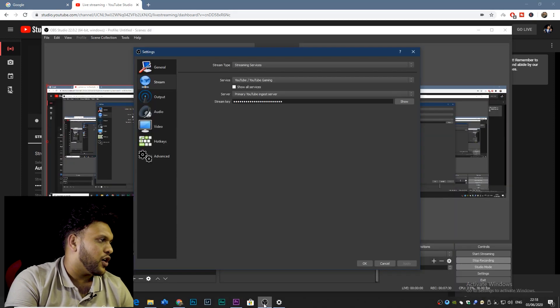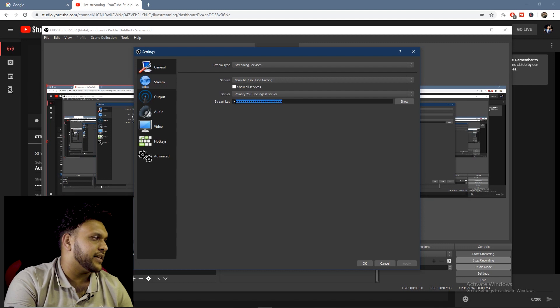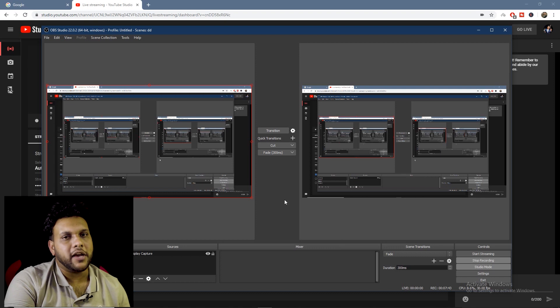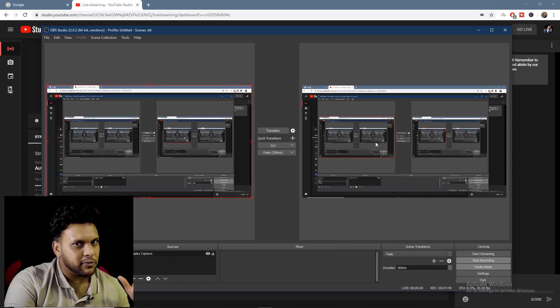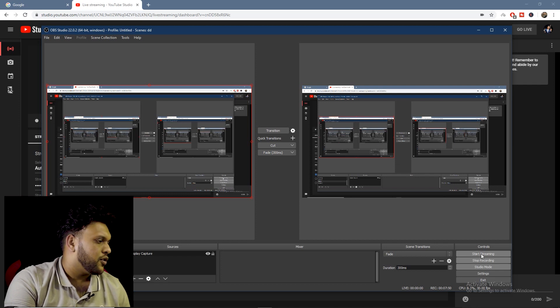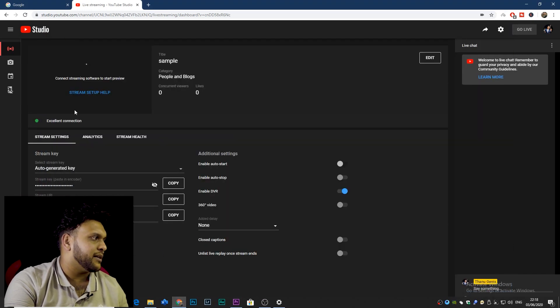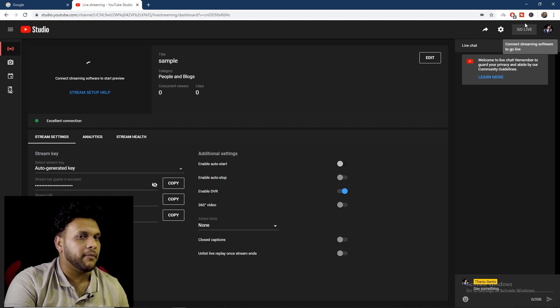You will be able to paste the stream key and then apply it. If you want to create a stream in OBS Studio, you will be able to connect to your live stream. If you want to share it, you can click on the display button and click on the go live button.